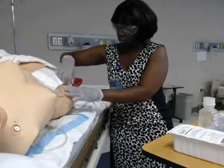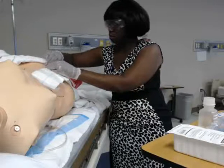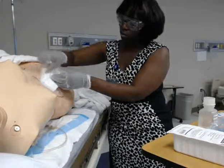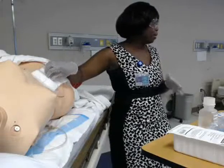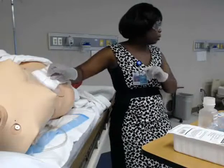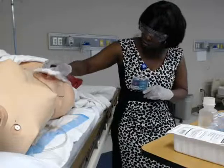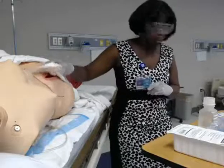I've identified my patient, come in, provided for privacy, and cleaned my hands. I'm going to put my gloves on and remove the dressing. I'm going to make sure I'm careful of the patient's skin, so I'll hold the skin down as I pull the tape off.